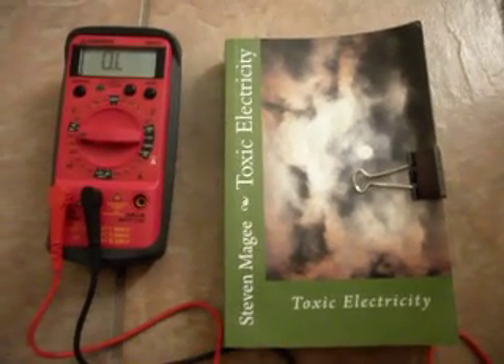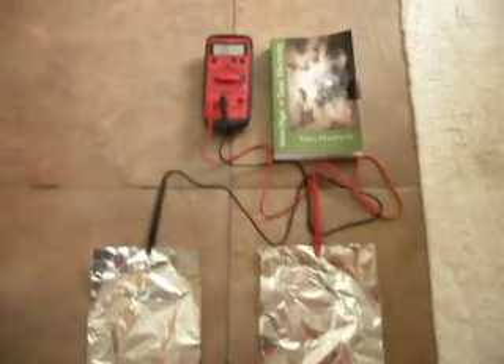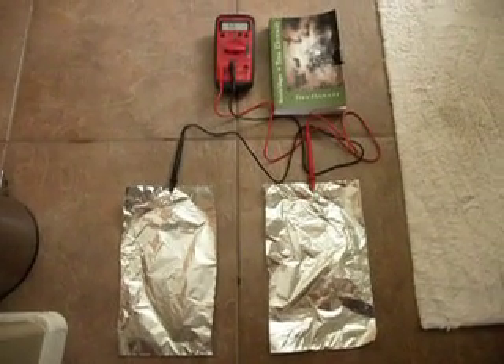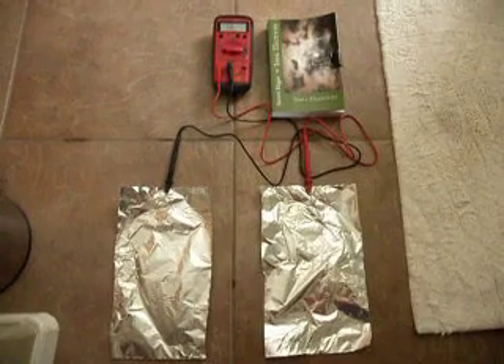Hi, my name is Stephen McGee and I'm the author of Toxic Electricity. We're here today to see what the correct size of grounding resistor should be for the grounding health technique.